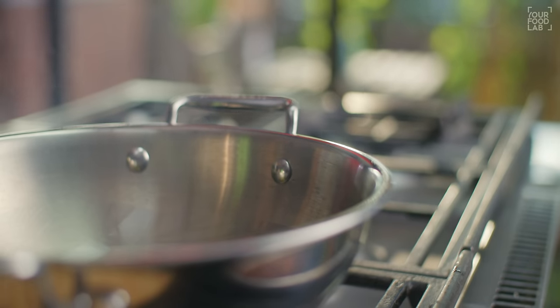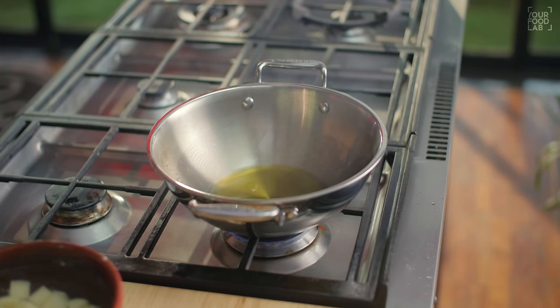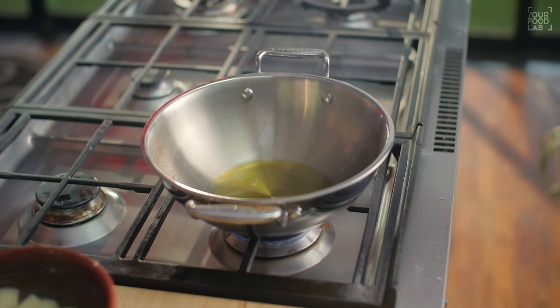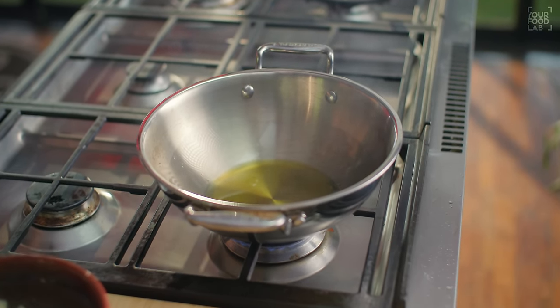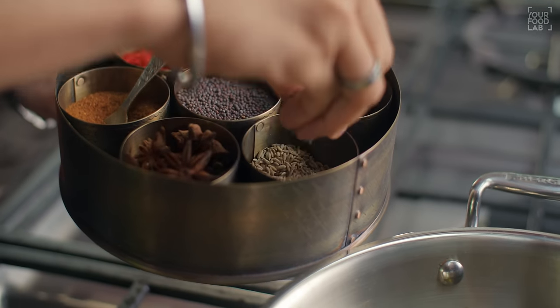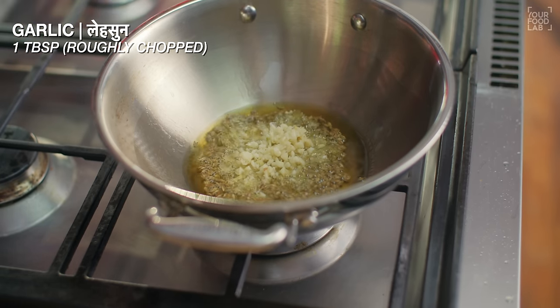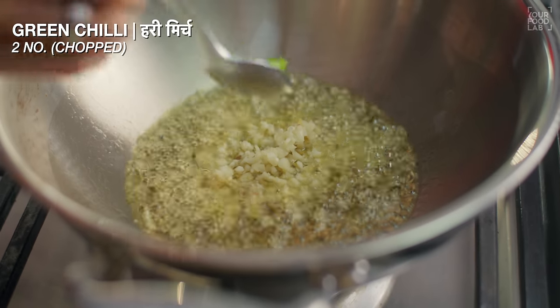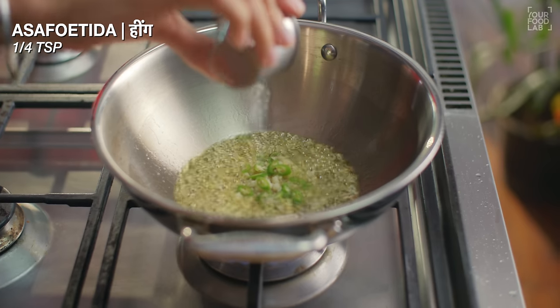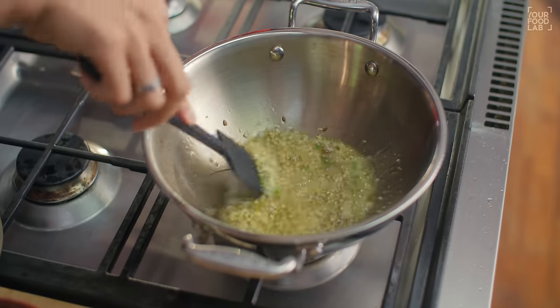Once the oil is heated, lower the flame. Let the flame go low for a few seconds so the temperature reduces a bit. Then add 1 tsp of jeera, 1 tsp of garlic, 2 chopped hari mirch (green chilies), and 1 tbsp of hing. Cook the tempering until the spices splutter.